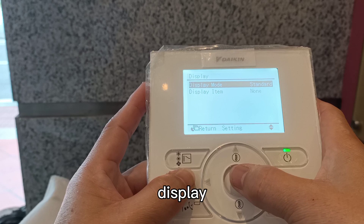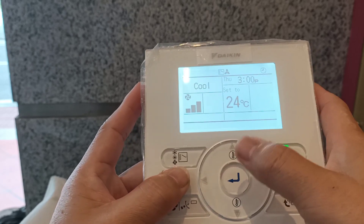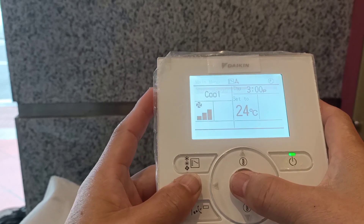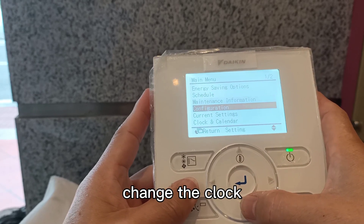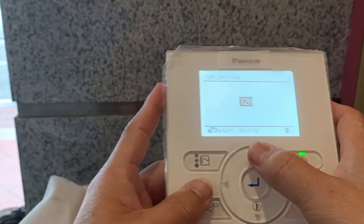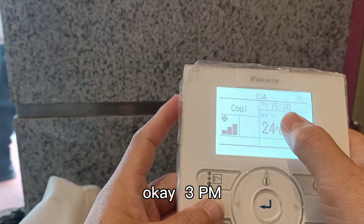Display. Detail. Okay. Display must be detailed. We change the clock to 24 hours. Yes. Okay. 3pm.